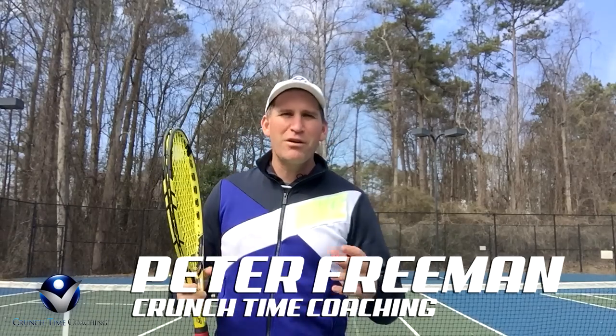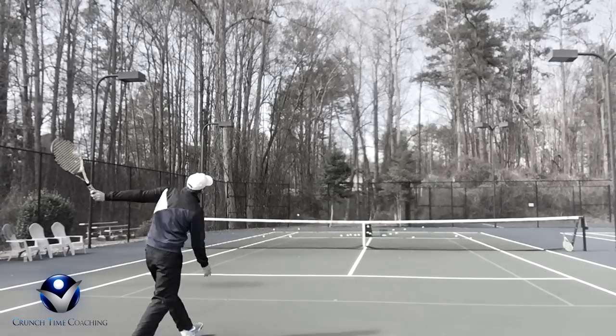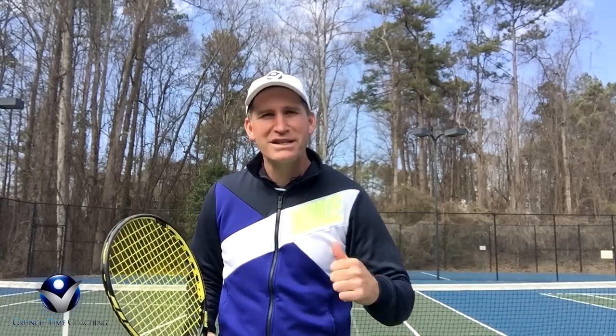Hey guys, this is Pete from Crunch Time Coaching. Do you have a weak, floaty, wimpy slice? If you do, you're going to really love today's tip because I'm going to teach you how to have a rock-hard, solid slice.